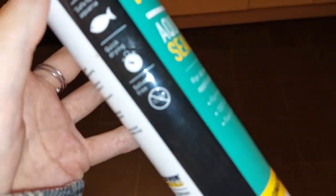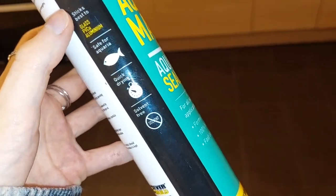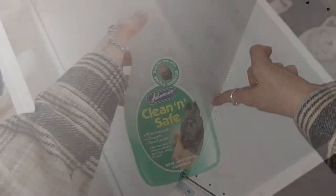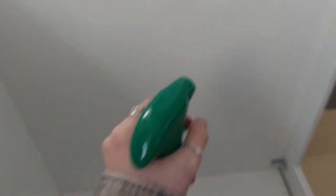Then I siliconed it all and sealed it to make sure no wee or dirt got into the gaps. I used a solvent-free non-toxic aquarium silicone and got rid of all the excess.